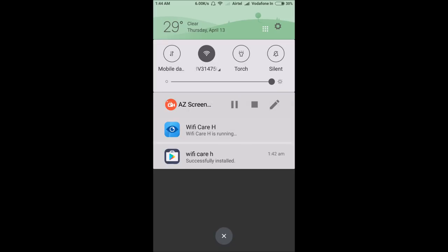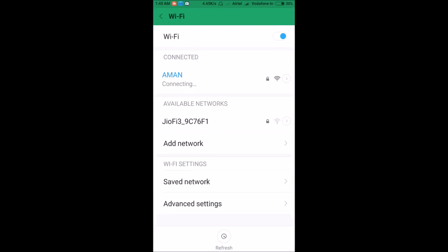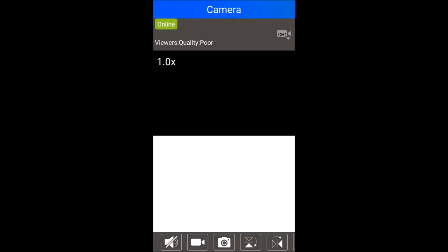After entering the password, your phone will switch back to your home Wi-Fi and the camera will say 'Wi-Fi connecting' and then 'Wi-Fi connected.' Your phone is now running on your home Wi-Fi and the camera has also been given the Wi-Fi password.